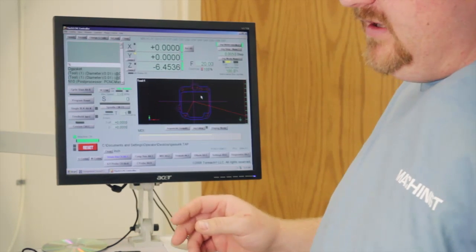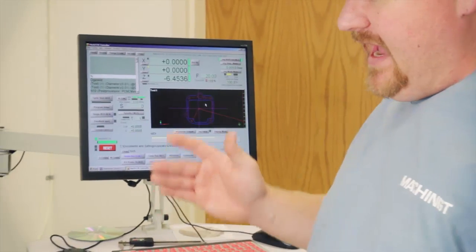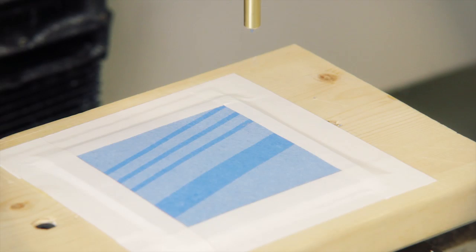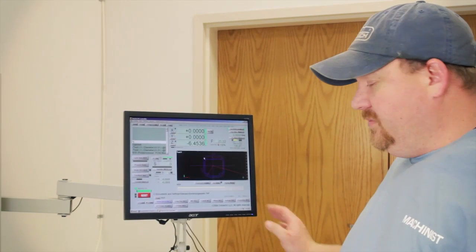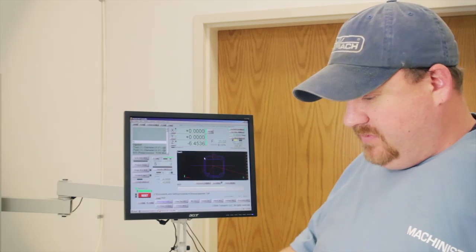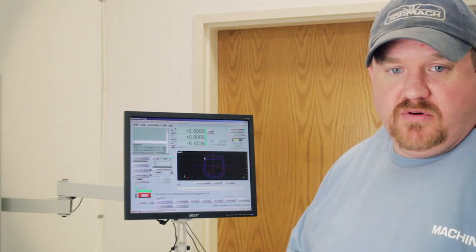As you can see, I have it taped to a board, so that outer perimeter will get cut and then there will be nothing holding it. We want to stop, get the cutter out of the way so that it's safe, put a piece of tape down, and then restart the program.